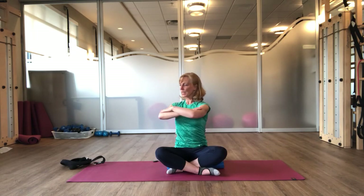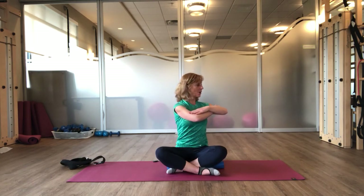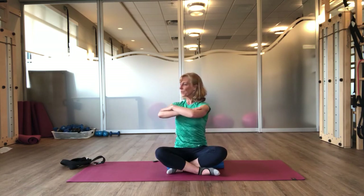Inhale. And exhale — three, two, one. Inhale. And we'll do one more time. Exhale — three, two, one. And return. And exhale — three, two, one. And return. Good.